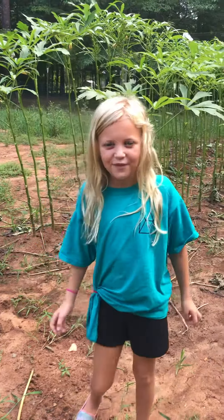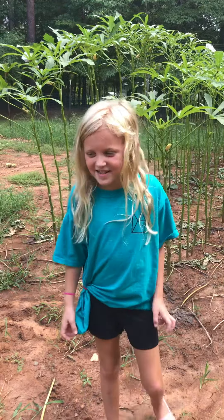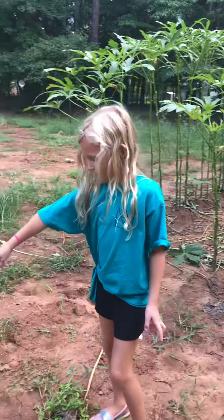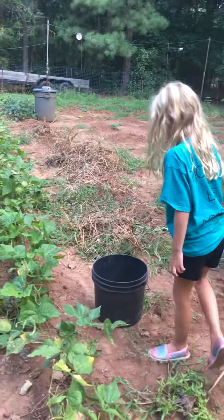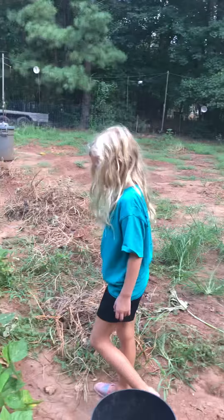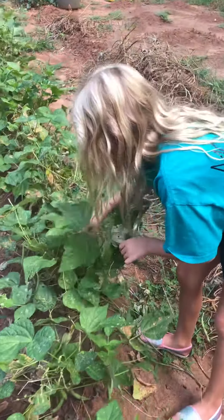Hey guys, welcome back to my channel! Before you get started, click that like button, turn on notifications, give me a big thumbs up. Today I'm here with my grandma and grandpa — they have a garden and I'm helping them pick their green beans and this okra right here. They have a huge garden!